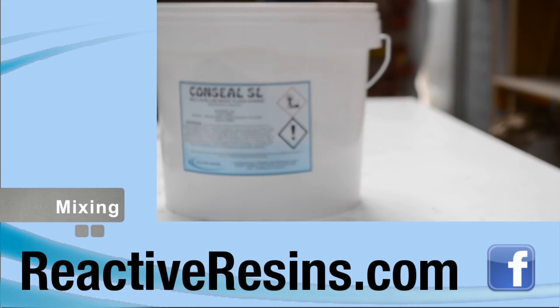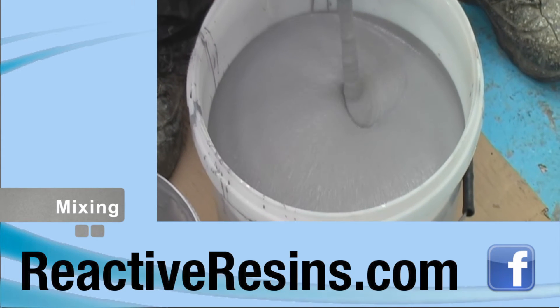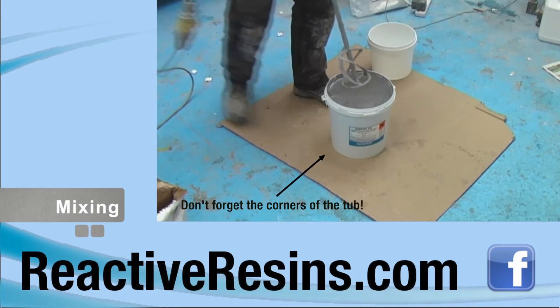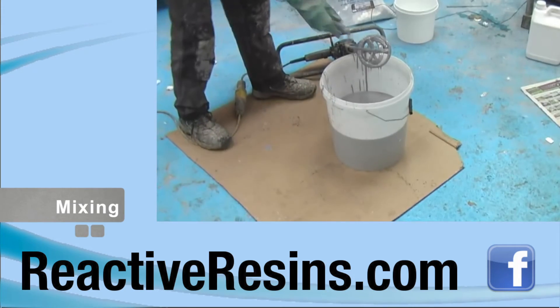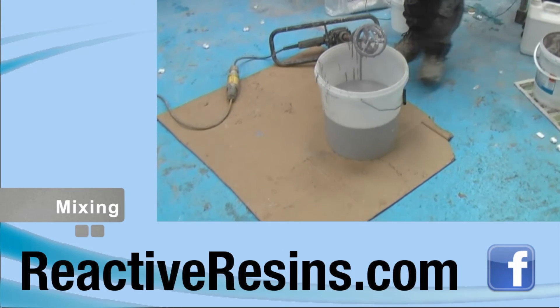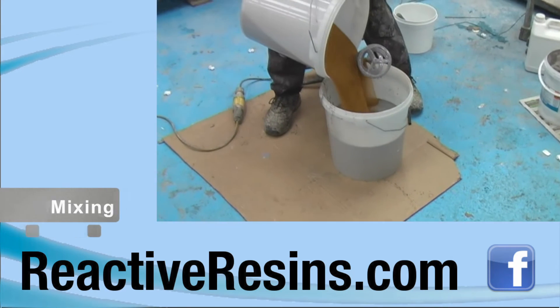Conceal SL is supplied as a three-part kit which can be mixed in a bucket with a power mixer. Pour all the hardener into the tub of resin and mix for several minutes. Then pour the mixed resin into a larger container and mix again to ensure that the resin and hardener have been thoroughly mixed. After you're sure you've achieved a proper mix, continue mixing and slowly add the aggregate until a smooth, homogenous texture is achieved.